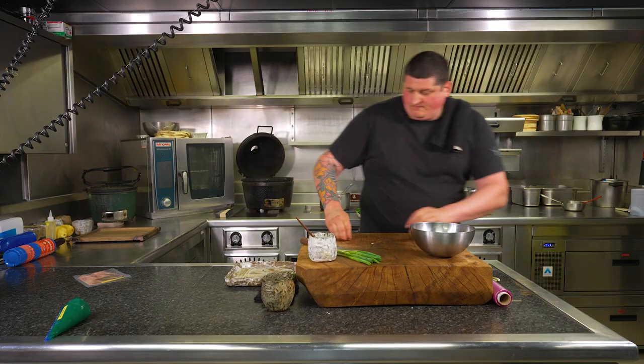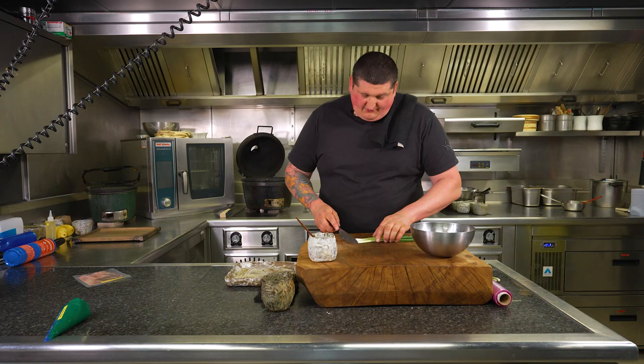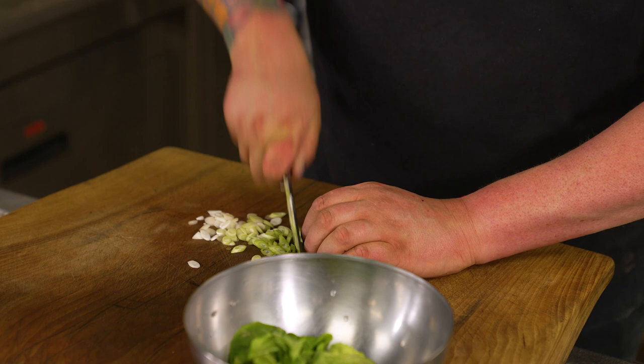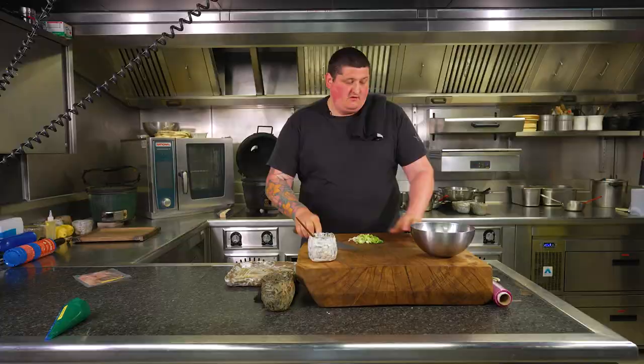Take off all the dry bits of spring onion — just peel that outside layer off so you've got the nice fresh layer inside. Then we're just going to chop them up. Clean your board, get rid of any excess root, then starting from the white end at a slight angle, get some of that green in as well — loads of flavour in there. So you've got them chopped up, ready to go.